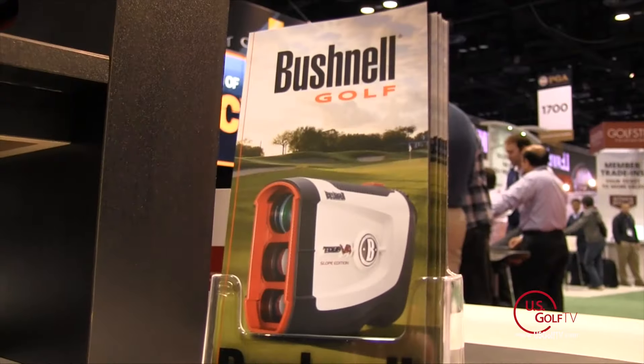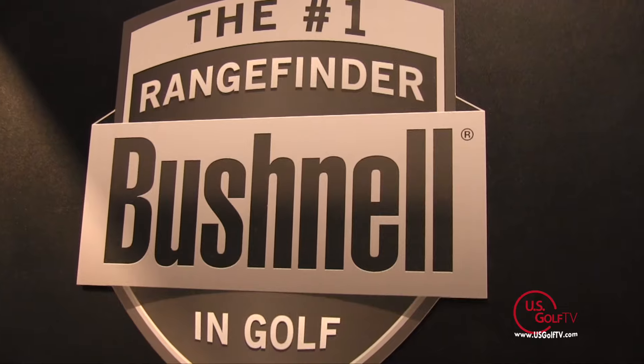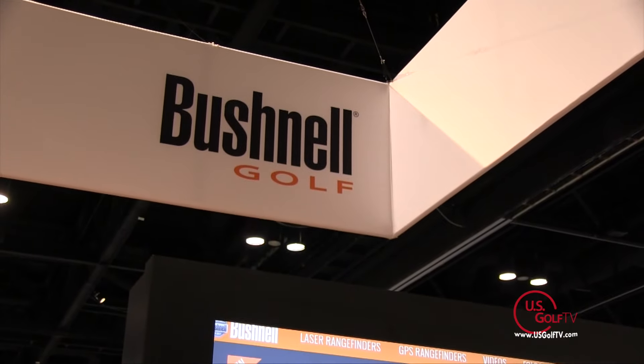With jolt technology it's going to vibrate and lock when you lock onto a flag, giving you more confidence — and that's really proprietary to Bushnell. We have 99% of the PGA Tour using Bushnell slope technology, which is unheard of in golf. They trust Bushnell because it's their livelihood — they need to know the exact yardage of what that shot plays like.